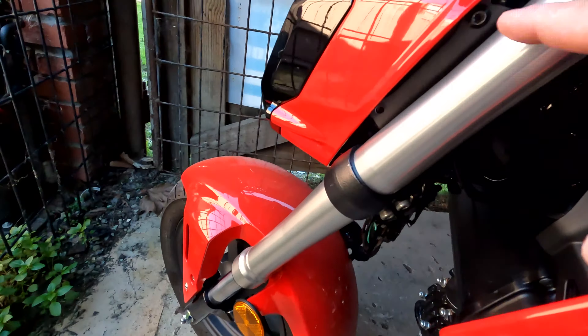I stripped this one so bad that I had to drill it out. It was the side where I had to drill it out, so I can't even bolt anything back down there.